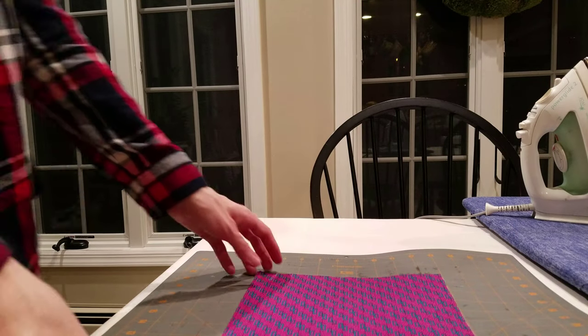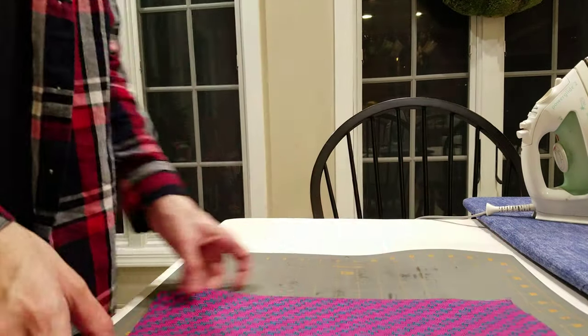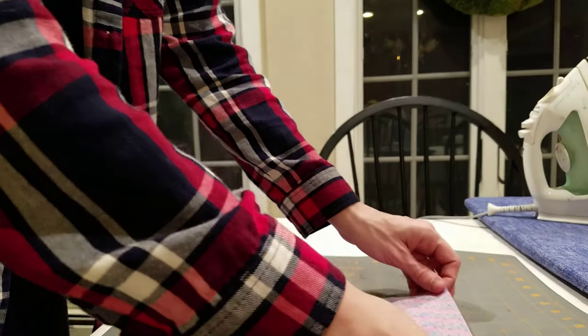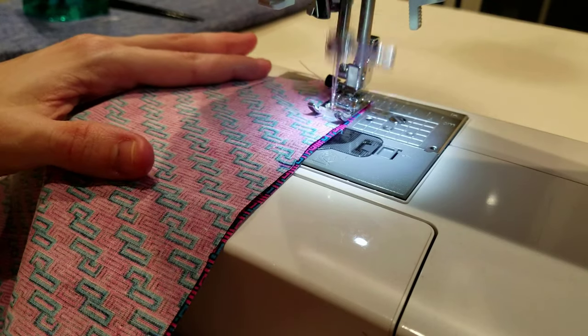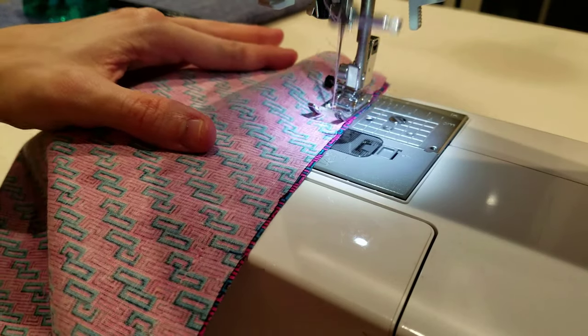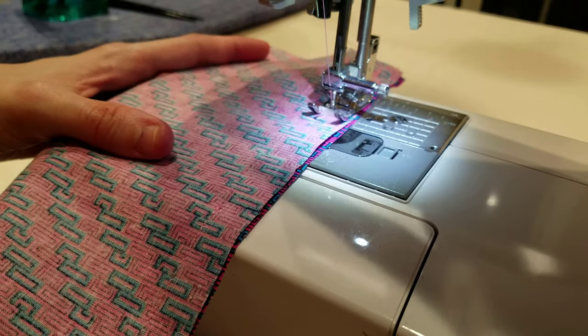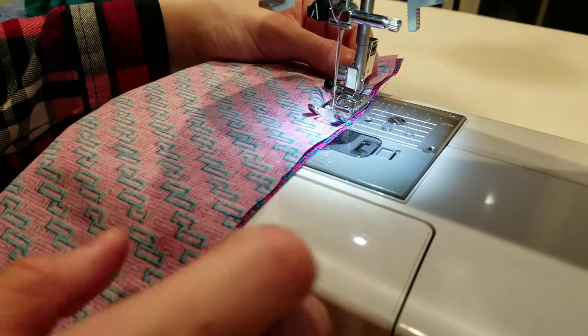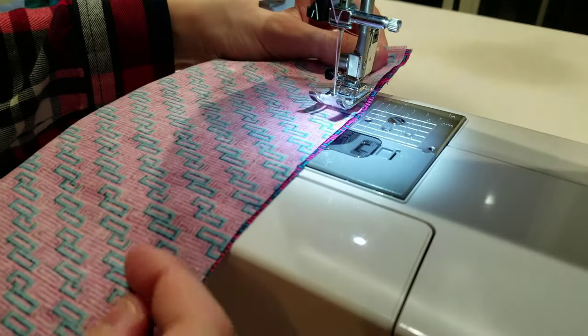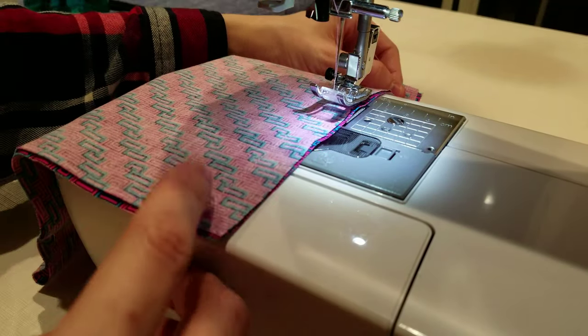Step one: Take your fabric and fold it in half lengthwise, with the right sides of the fabric together. Step two: Place the ruler along the short end of the fabric and make a mark on the three inch line and the six inch line. Step three: Stitch with a half inch seam allowance, making sure you lock your stitches by backstitching at the beginning and end of each row.